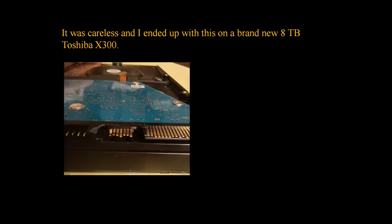I ended up with a broken SATA connector on a brand new Toshiba 8 terabyte drive that I never used. It looks like this — I broke the plastic and even some pins are bent a little bit.